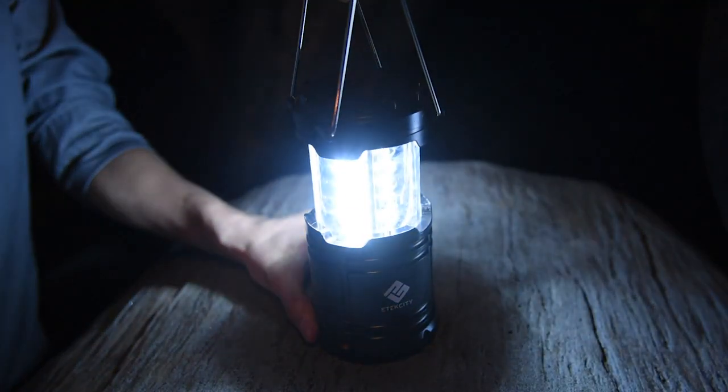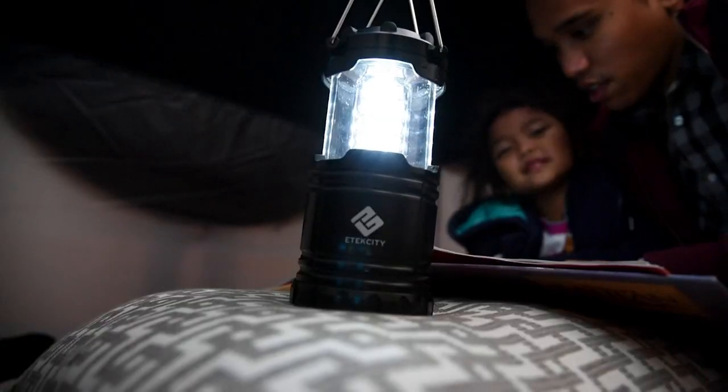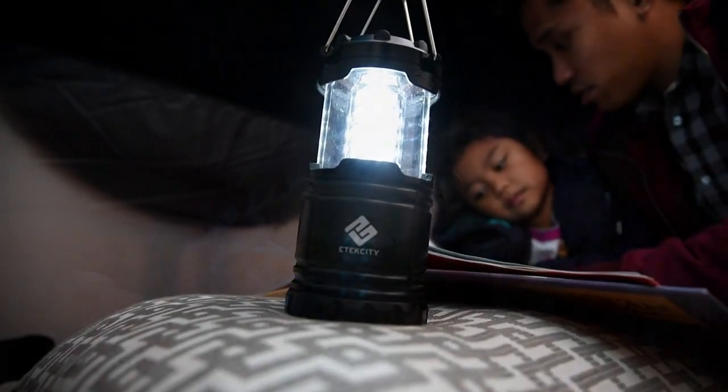Just pull and go! Take the lantern along for on-the-go lighting for camping and hiking trips. Easily hang the lantern for hands-free illumination.